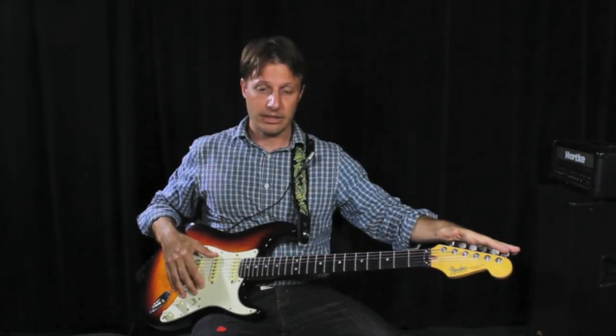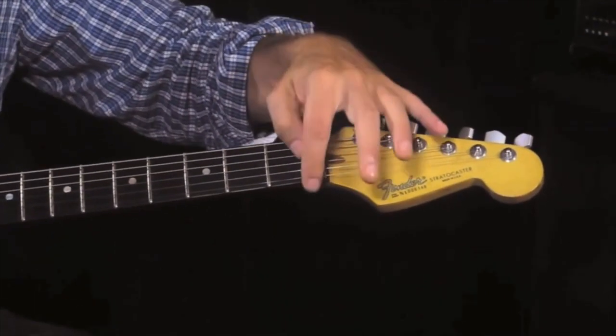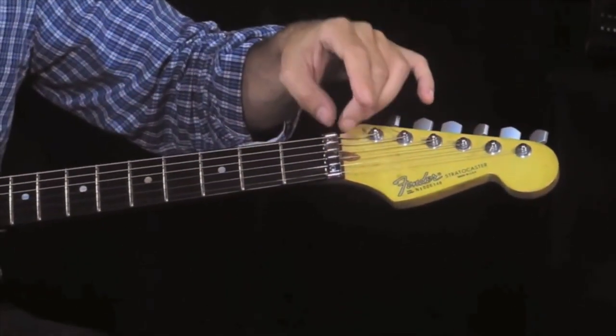The tuning pegs are on the head. The nut is right here. On my guitar it's metal, but your guitar also might be plastic. It's very common.